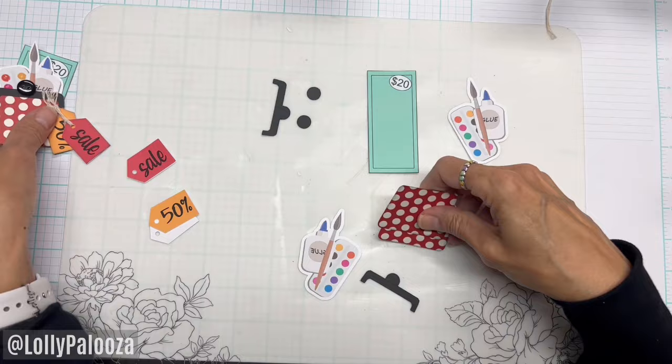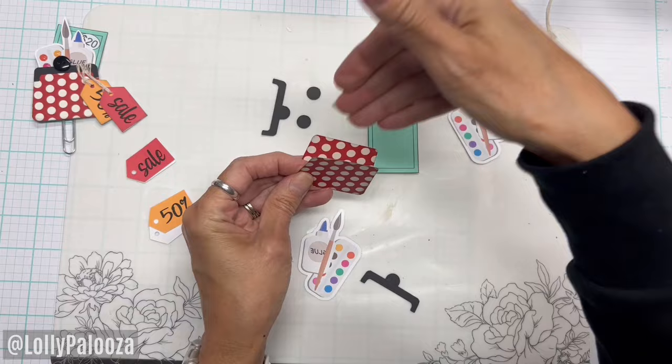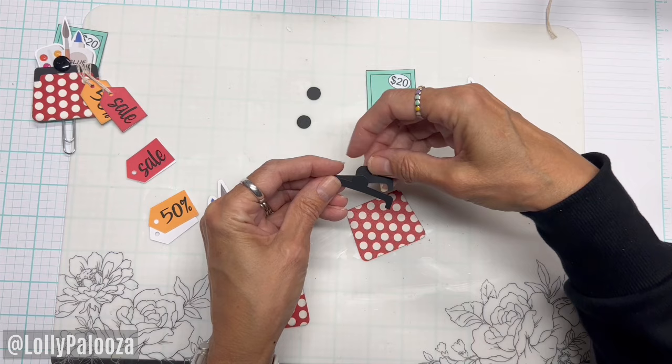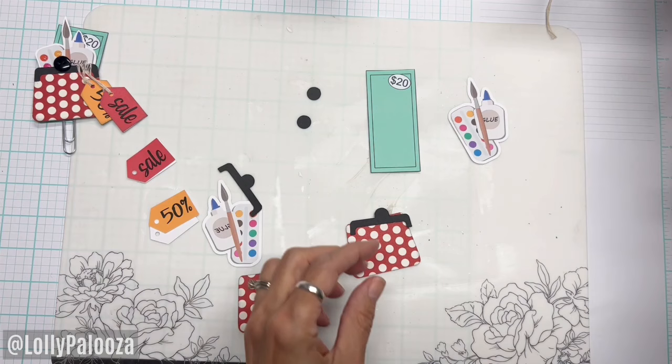So I have two of these so that I can insert the items inside there. These are offset because they look like those little twisty balls that you have on there. So I want to make sure they're not lined up exactly the same way and that they are offset. And so I'm going to glue this on there.